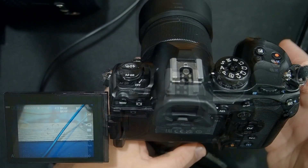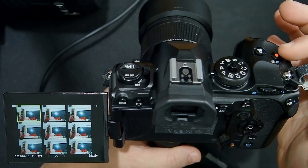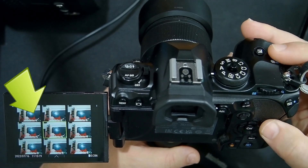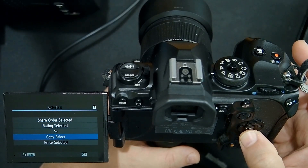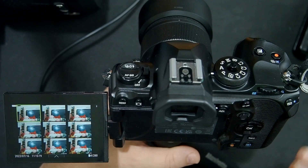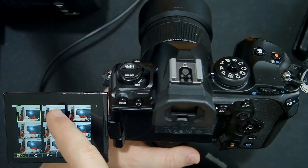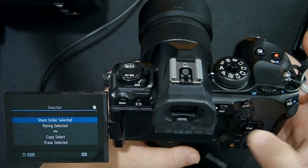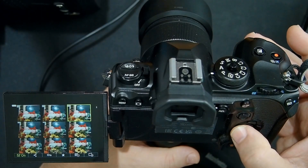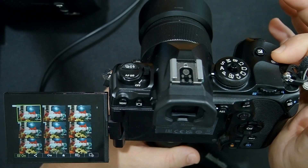But there's an even faster way. Go into the play menu, back to the thumbnail view. By default, the record button is set to be a checkmark button. So I can check the ones that I want to delete, then click the OK button, scroll down and say erase selected, and say yes — and now it's erased those images. Another way is to use your touch screen: turn the touch screen checkmark button on, then select the ones you want to delete, click OK, say erase selected, and they're gone.